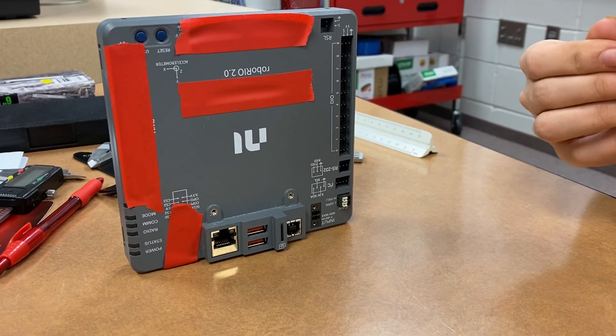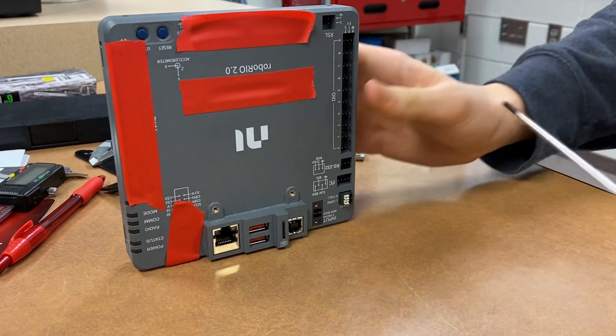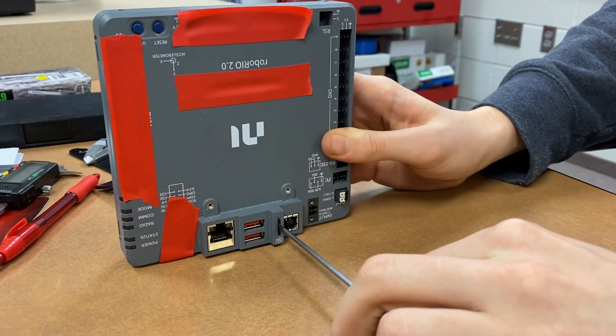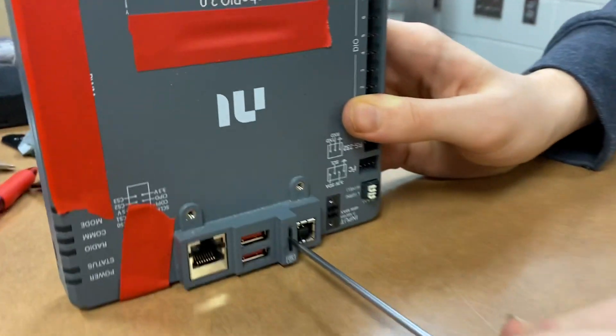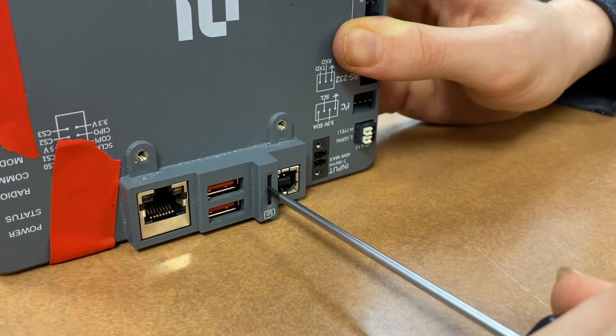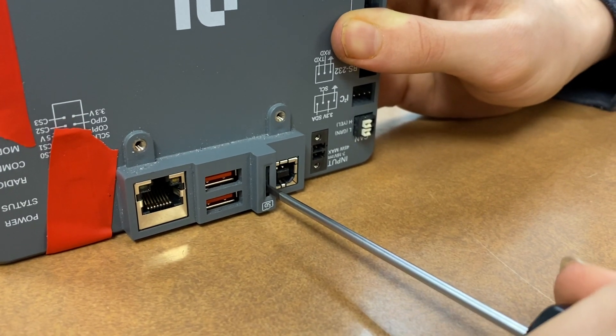We had thought about getting the SD card out, but we couldn't — and the reason why is because of this. If I push it in just like I did earlier, nothing happens. I'm pushing it in all the way until it stops, but nothing is happening.